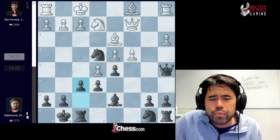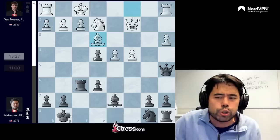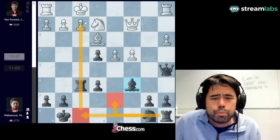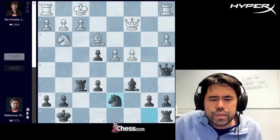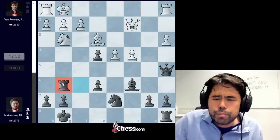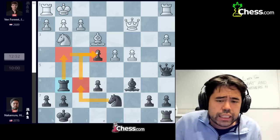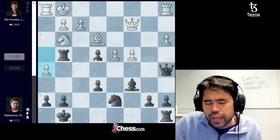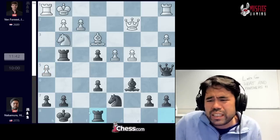The game continues with knight to e2. I play f6, Jordan takes, I take back, he takes on f6, rook takes, now he goes bishop e3. I play bishop c6, with the simple idea of bringing the knight to the center, d7, rook f8, and putting pressure on the pawn on f2. The game continues with knight to g3. Now I go knight to d7, and we get king g1, and here I play rook to g6. This move is not the best, but I thought I was going to be in plenty of time to guard the pawn with rook to g4, or go knight to f6 as well.